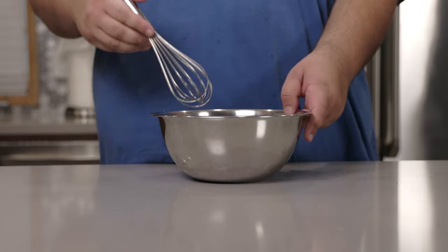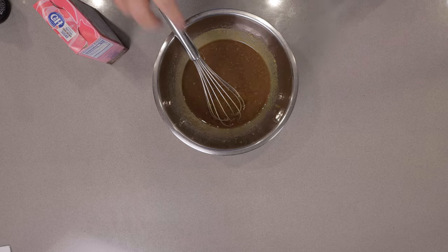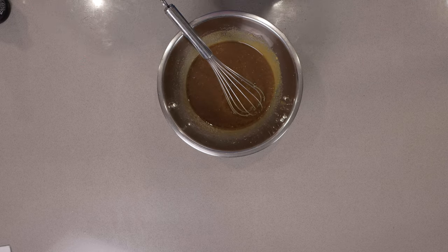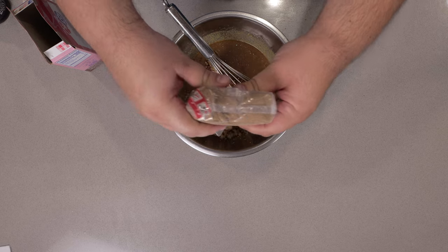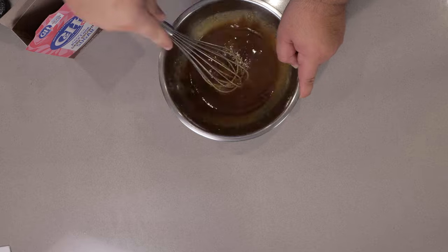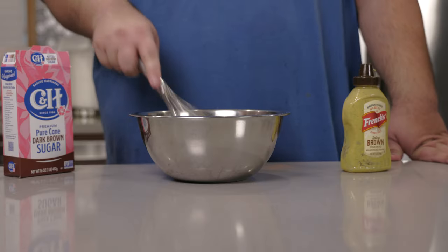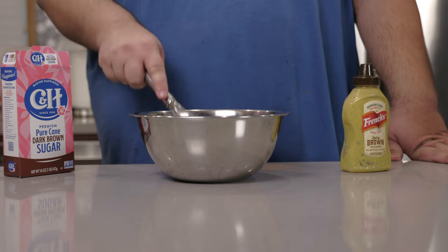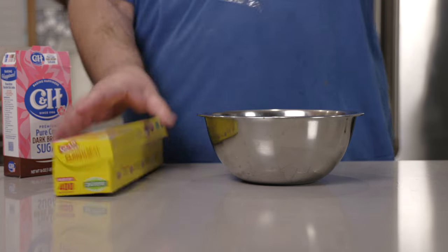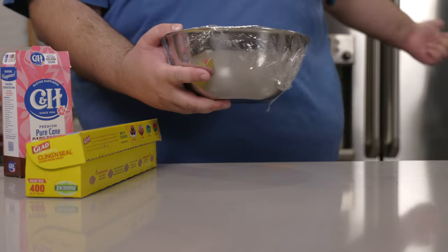Grab a whisk and mix this all together. This glaze is too thin, so I'm going to add more sugar. You want to have a nice thick consistency. Let's cover this with plastic wrap and store it in the fridge.